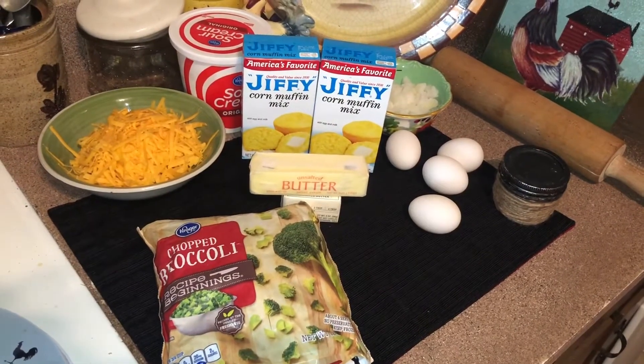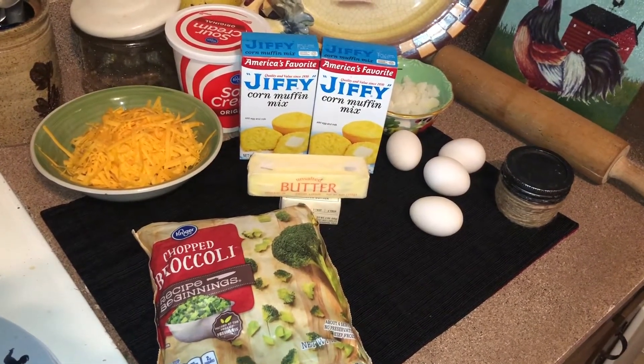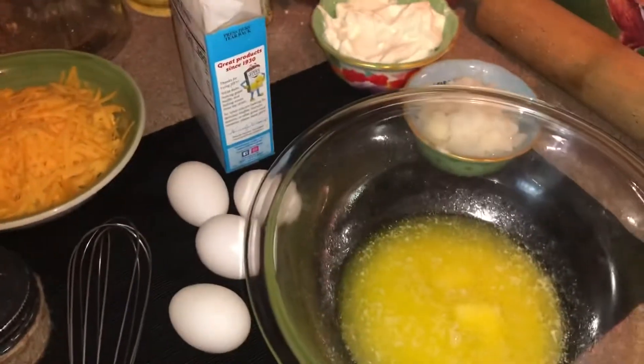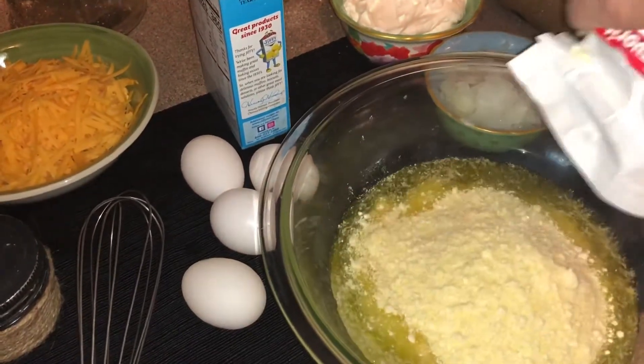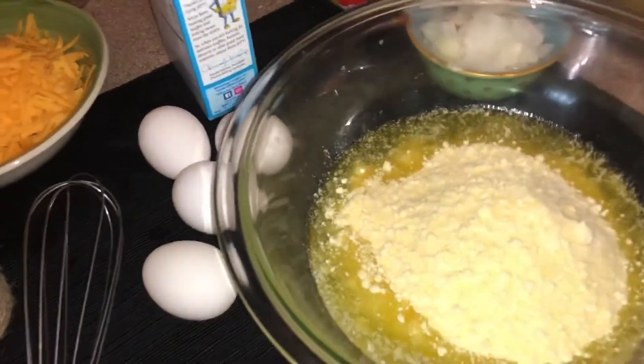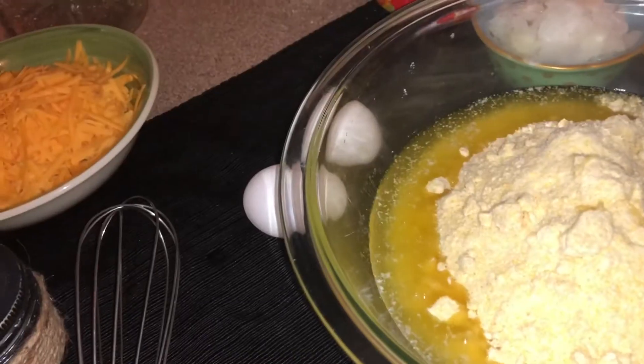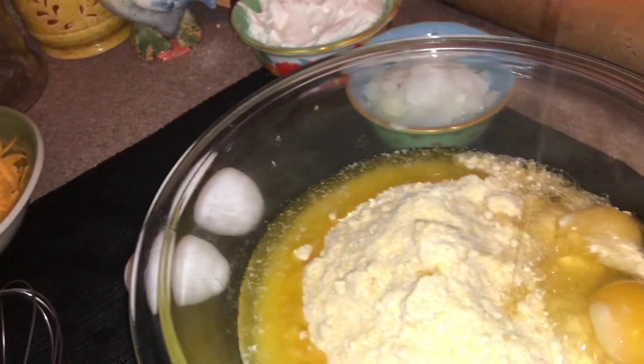I appreciate you watching. This is a very easy recipe. I'm going to take a large mixing bowl and melt a stick and a half of butter — that's three-quarters of a cup — in the microwave. Then I'm going to add two boxes of Jiffy cornbread mix, and to that I'm going to add four eggs.